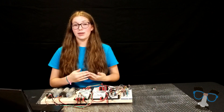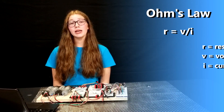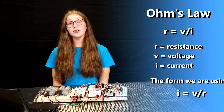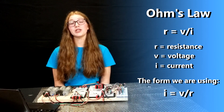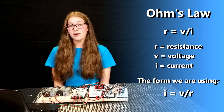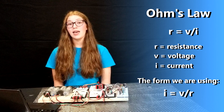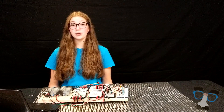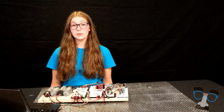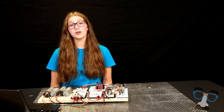Before we get into how to wire a limit switch, let's familiarize ourselves with Ohm's law. Ohm's law shows the relationship between current, voltage, and resistance. In formulaic terms, it's written as R equals V over I, but we're using the equation in the form I equals V over R. Using this equation, we can logically assume that if the resistance is zero, then the current it's drawing is infinite, and it's burning up the electronics. It's really important to follow Ohm's law, because if you don't, you can face serious damage to your components, ranging from a melted LED to a broken robotics core.